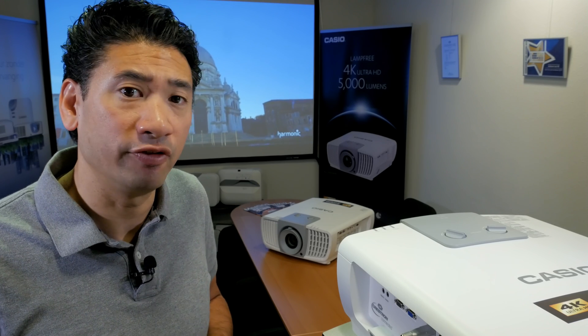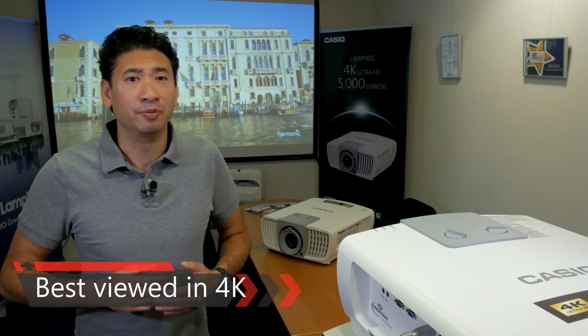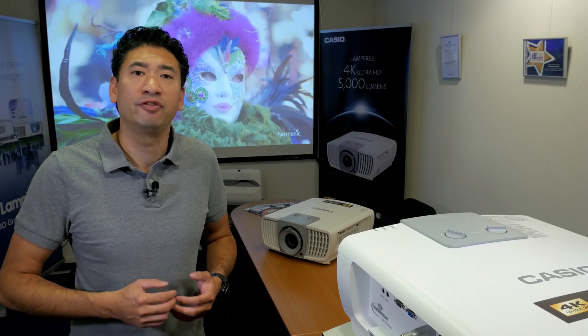Introducing the Casio XJL 8300HN 4K Lamp-Free Projector. Hi, my name is Roger. I am a product manager at Casio. In the background, the projector is already projecting at 5000 lumens in stunning 4K UHD. Like every modern Casio projector, it's lamp-free so you never have to change the projector bulb. Sit back and enjoy my demonstration of the 4K Casio Lamp-Free Projector.